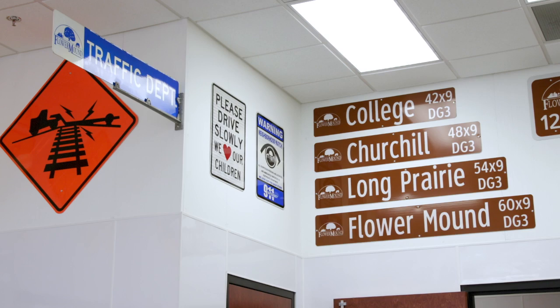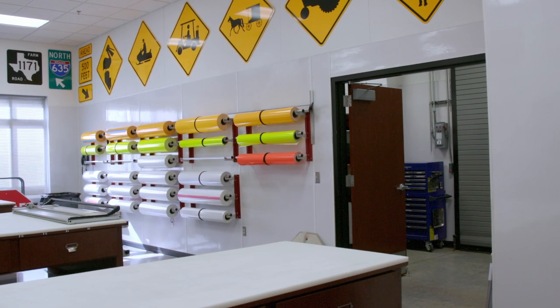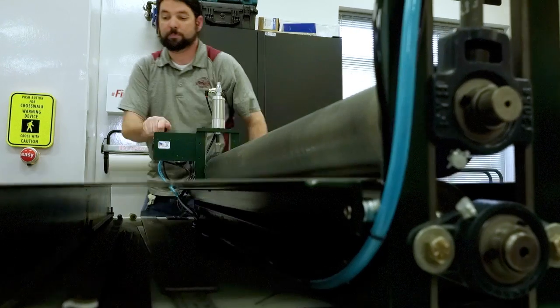Flower Mound has more than 28,000 street signs scattered throughout the town, and every one of those signs is made right here. We're here at the sign shop at the Public Works operation and maintenance facility here in Flower Mound, and this is where all the sign magic happens.